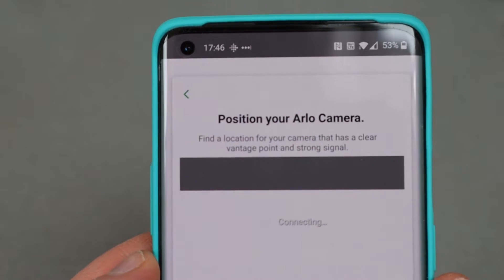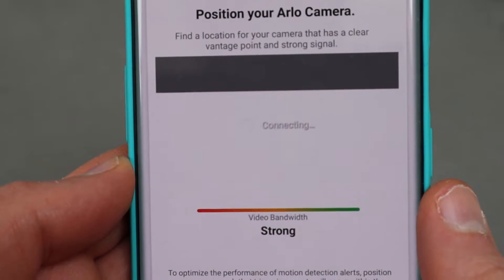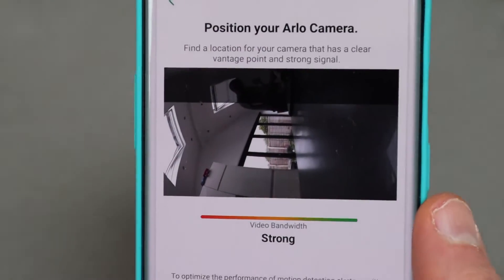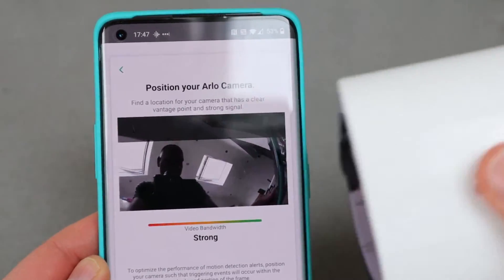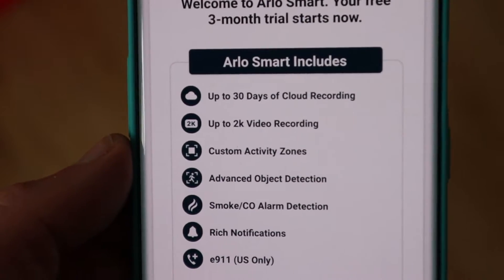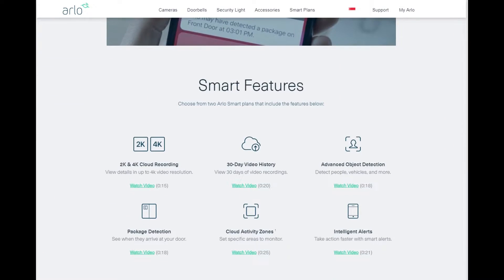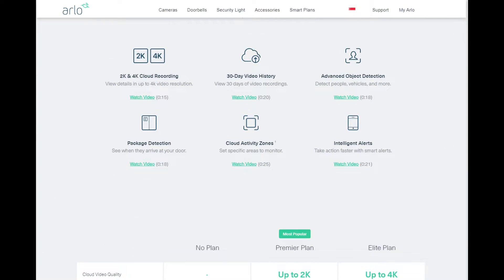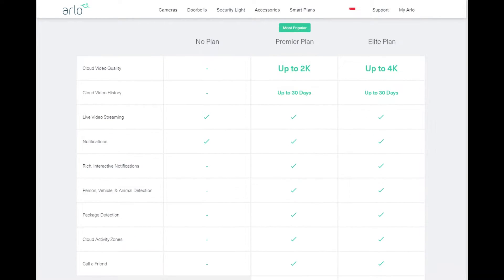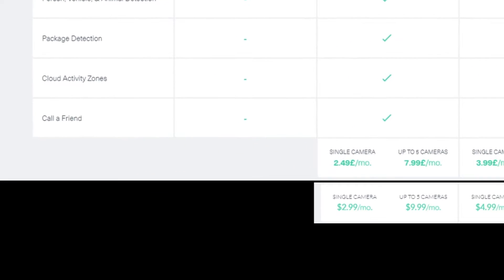Once you've added the cameras you can pop them into their final position. There's a handy screen showing you the signal strength and what the camera is seeing to get it into the perfect position. You get a generous three-month trial of Arlo Smart, which unlocks additional features such as cloud storage — this is charged monthly. The up to 2K plan is up to £7.99 a month or $9.99 US dollars.